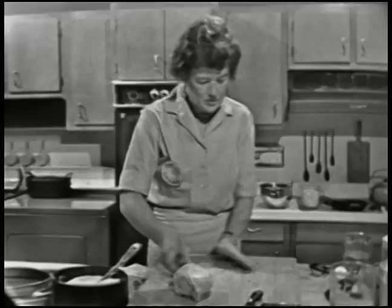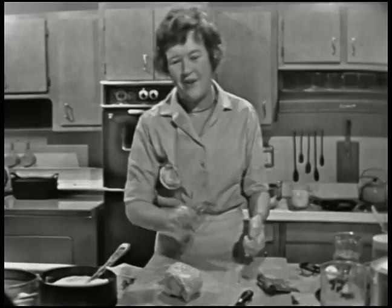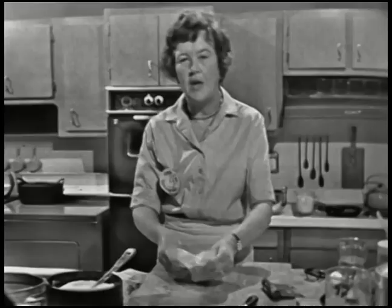You want to chill it for about two hours in the refrigerator because you want the butter to harden up again, and you also want the dough to rest after you've worked it. Now, I have some that has already been chilled. You can make the dough and let it sit in the refrigerator for two or three days, and it will freeze perfectly if you just wrap it up and put it in a plastic bag.